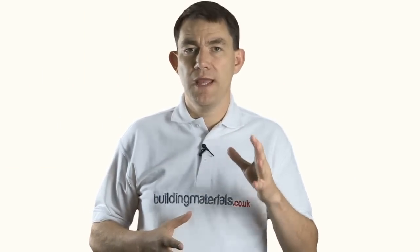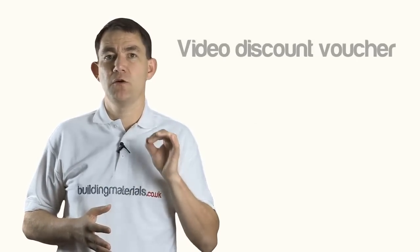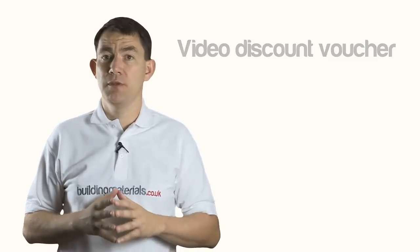Thanks for taking time to watch the instructional video. If you want your extra discount that I mentioned earlier, please call us on 0845 1133 848 or email sales@buildingmaterials.co.uk and ask for your video discount voucher. It will be emailed directly to you and can be used any time in the next seven days. If you want to get in touch with me directly with any questions, suggestions for the site or to chat, my email address is phil@buildingmaterials.co.uk.